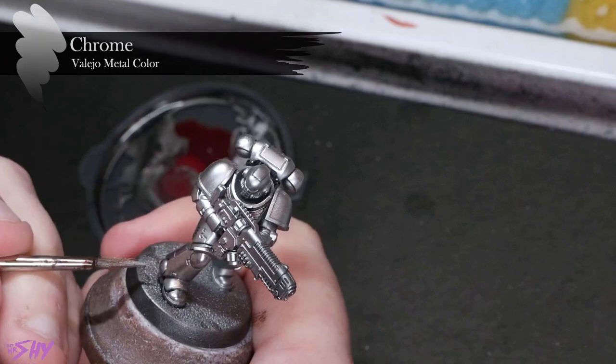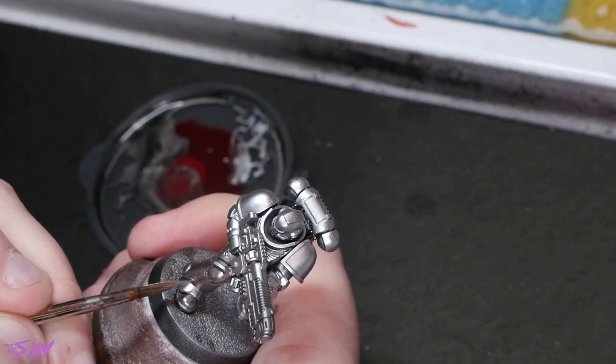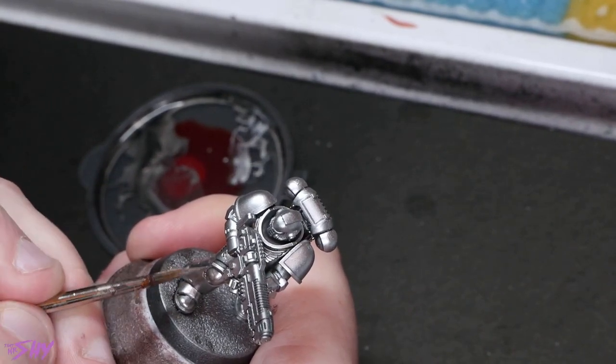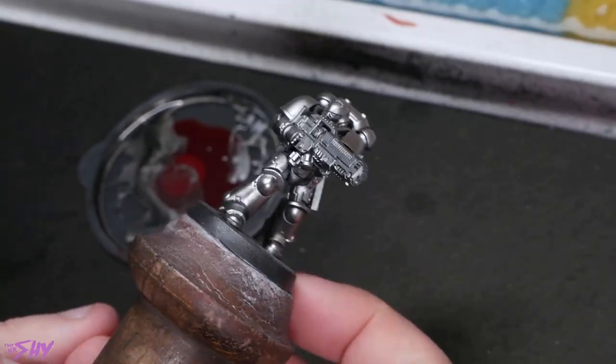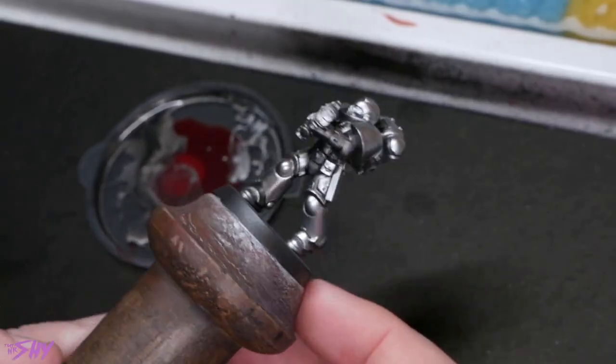We'll then finish that off with pure Vallejo Metal Colour Chrome, targeting reduced, sharper edges and more raised areas, being fairly fine with it. What you'll find with these metallics is that because they're so shiny when built up like this, you actually don't need to be super accurate with your highlight placement — the amount of glare they produce makes it pretty much impossible to see exactly where highlights are placed. All you're really doing with this last stage is increasing the intensity of the reflectiveness. And when it's all said and done, that is the most polished-looking metal workup I've ever been able to find.